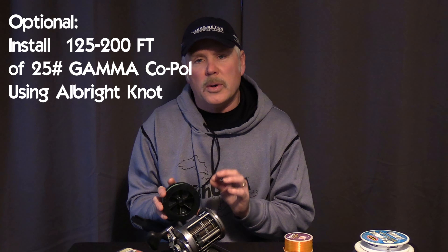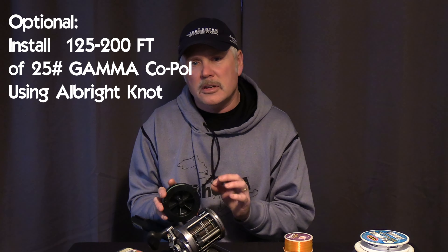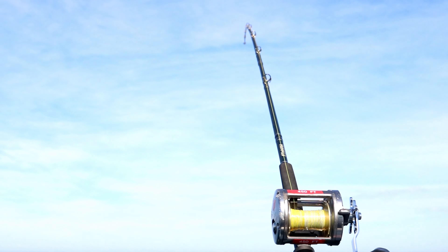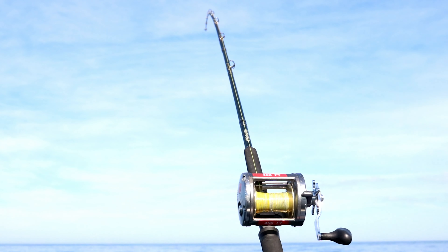A second option, once you've installed your 50-pound PowerPro onto your reel, is to also, using an Albright knot, install a segment of 25-pound gamma high-vis gold line. The reason I like to install that segment is, one, it allows me to see my lines as I deploy them, or when I have fish coming in, or if I want to fight a fish and try to deploy a line at the same time.